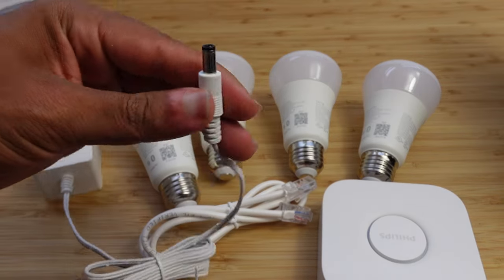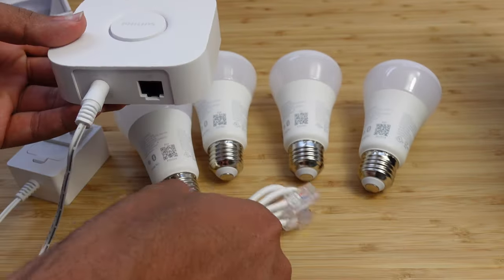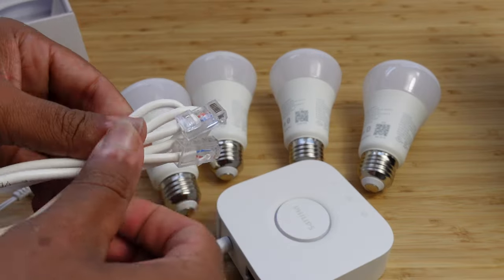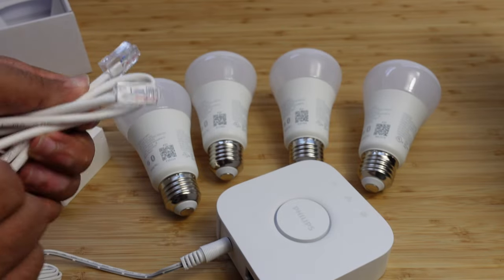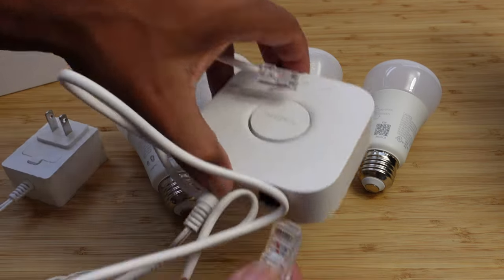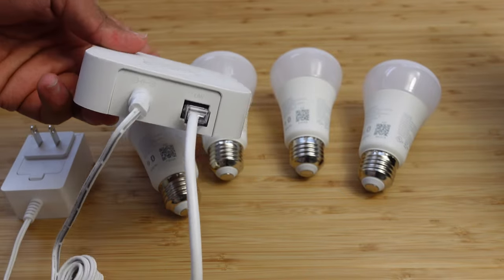You plug this power cable right here into the back of your bridge — it goes in right there. You may be wondering what this ethernet cable is for: you plug it also into the back of your bridge and then into your wireless modem for your internet. You do need a Philips Hue bridge in order for this to work — that's what powers and sends all the signals to each of the light bulbs.